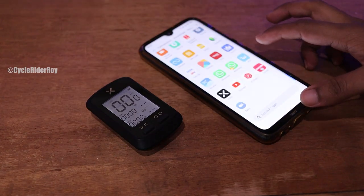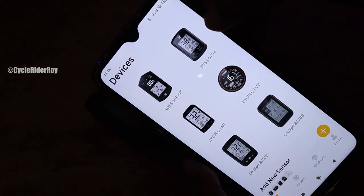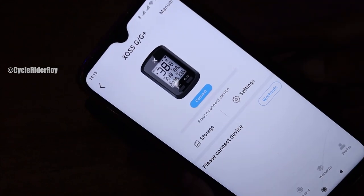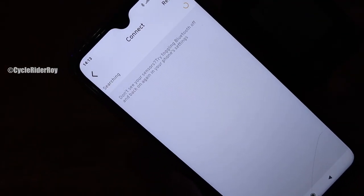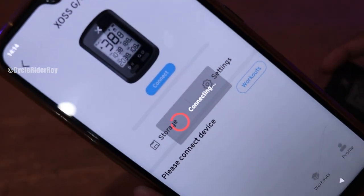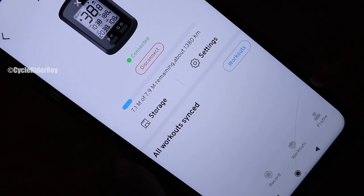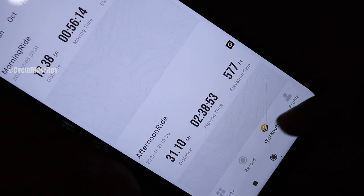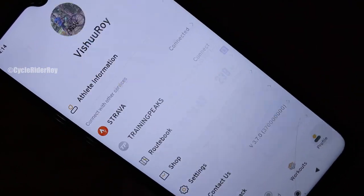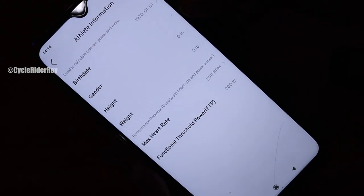Connecting the device with your smartphone is pretty simple. Download the XOS application, available on the Play Store. At the top you can see all the devices available with XOS. Since we have the G Plus, we select the G Plus and press the connect button. It will start looking for your GPS bike computer, and once found, press it to connect. At the bottom it shows all the rides you have done so far. Under the workout tab you can see all captured rides, and in the profile section you can connect your Strava or Training Peaks account.